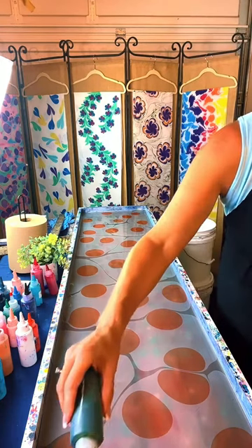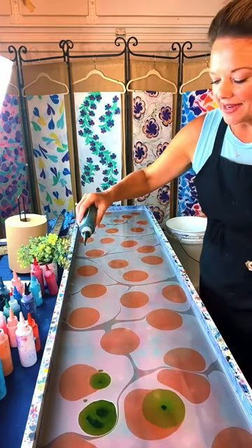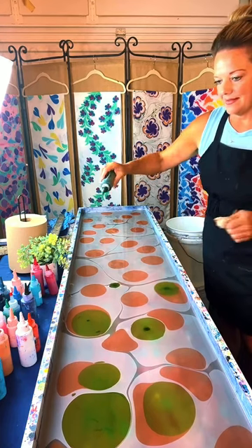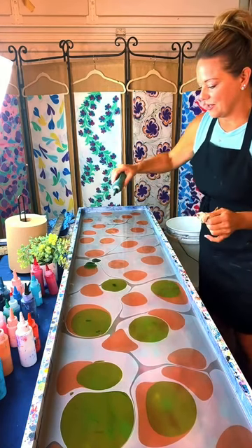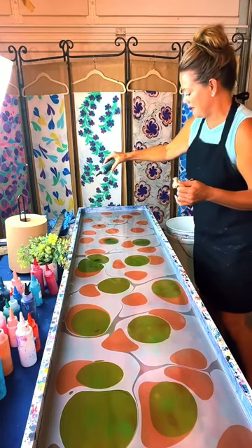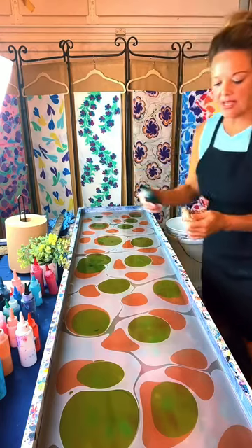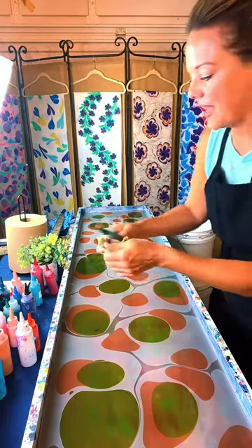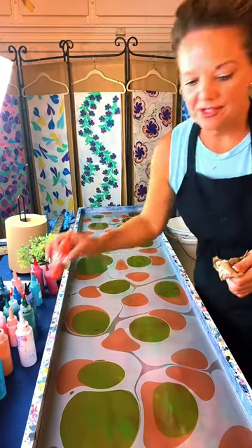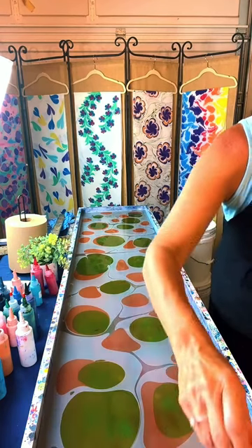Amber Brogdon wants to know what inspires your designs. A lot of it is just truly random. As I'm standing here, just what colors might look nice together and I experiment with different designs. But then sometimes people will challenge me — like I'm trying different flowers and I'll look at pictures and try to see what I can come up with that way. A lot of different ways.